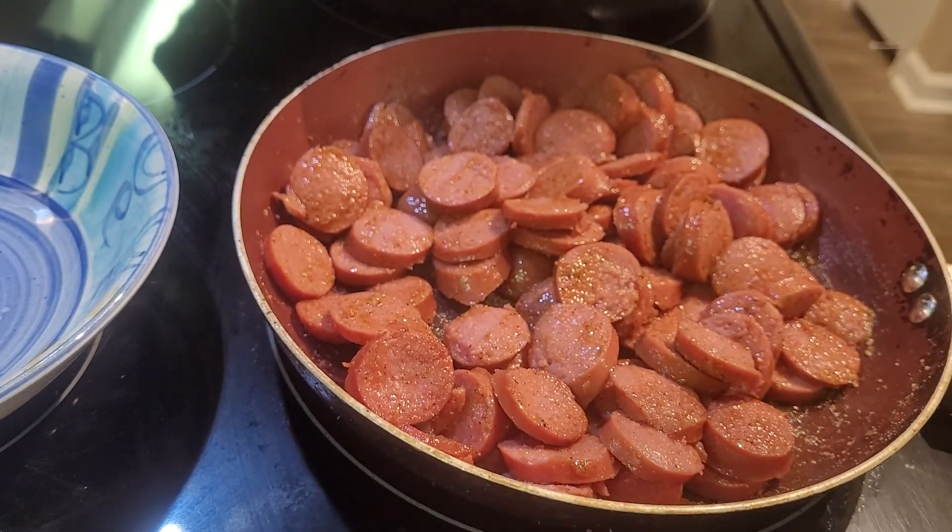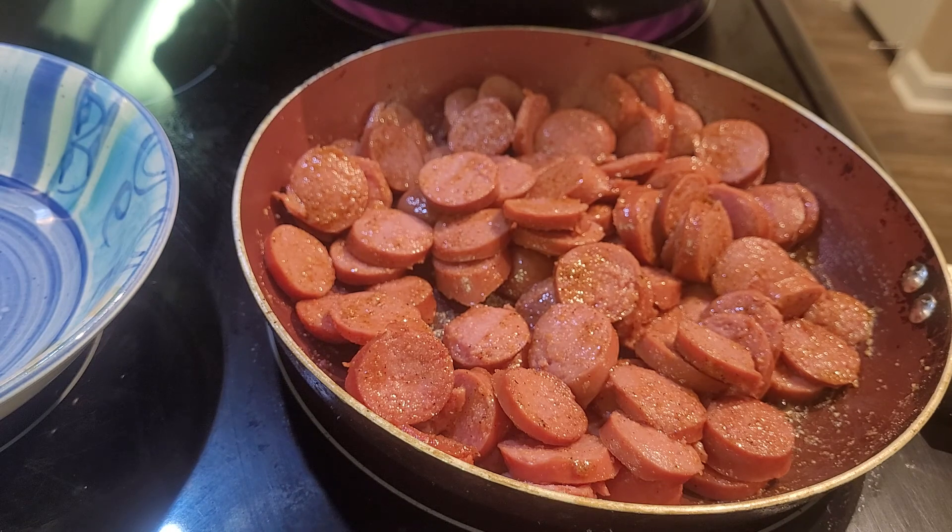Once I'm done with the sauteing, I'm going to place this into a bowl and set it aside. The only thing left to do is to let the broth keep cooking, and then about 10 minutes before it's time, I'm going to cook the pasta and we're going to assemble all of this together.